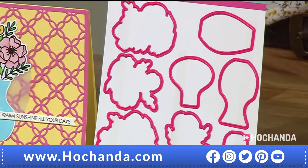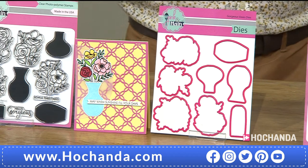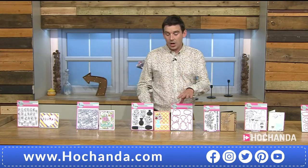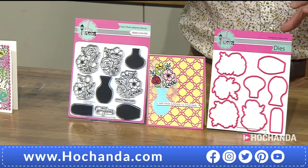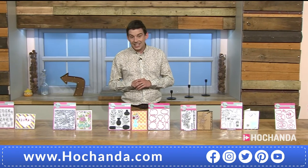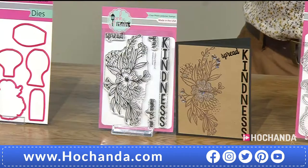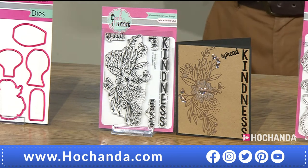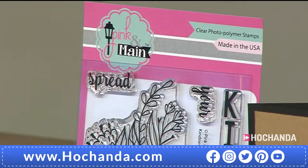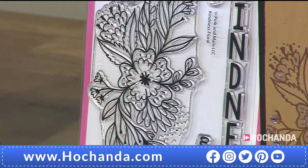Once this vase set has gone, it will not be coming back. A third of the stock has already gone. The dies, item 516821, £14.99. Moving on — look at the size of these next stamps. Imagine these in embossing — just embossed onto white card to get a hint of colour in the background — with sentiments and a large flower between them.